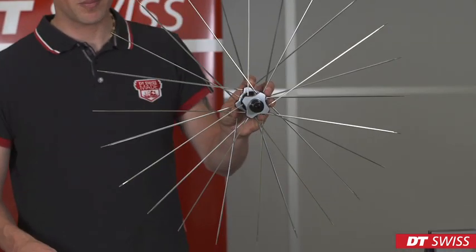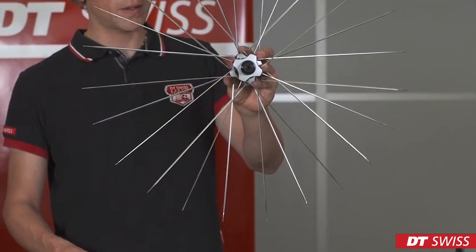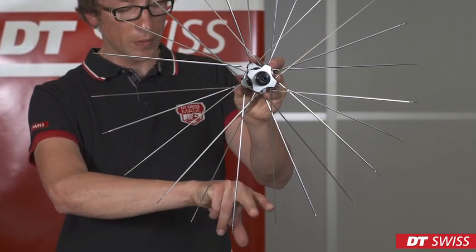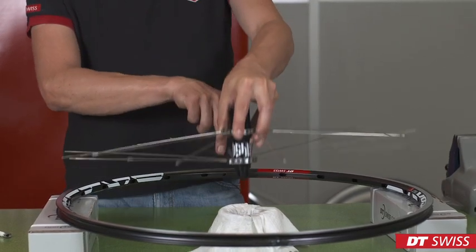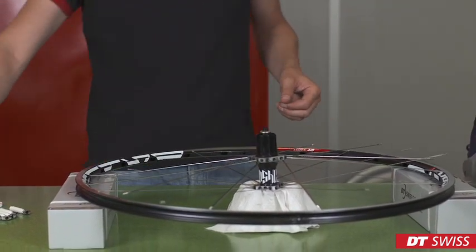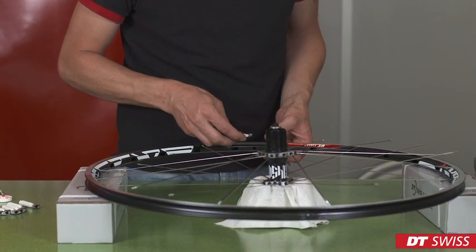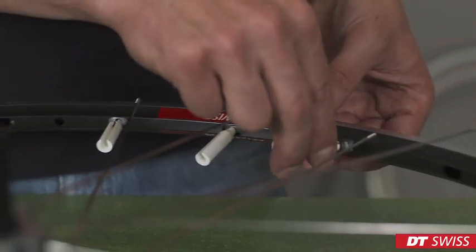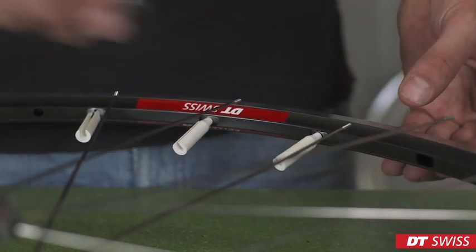Before we can assemble the spoke tree with the rim, we have to align it. Make sure one of the wider spaces is aligned with the valve hole. Next, we take the previously prepared inserts and place them in the rim. Hang them in loosely.